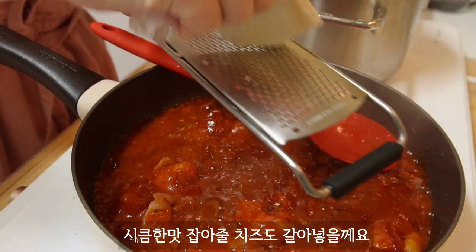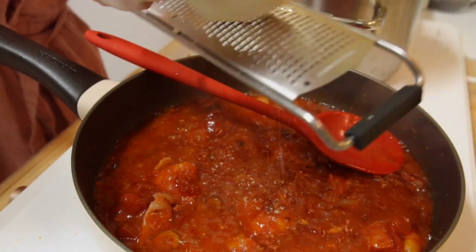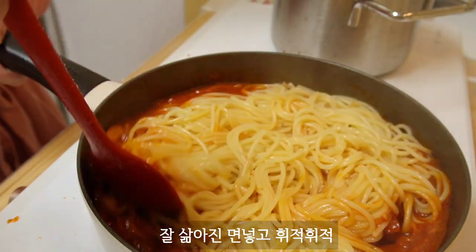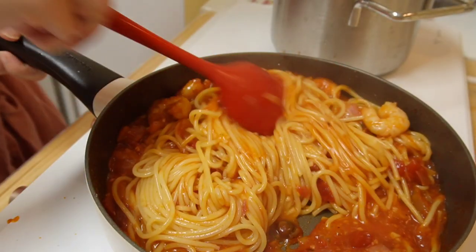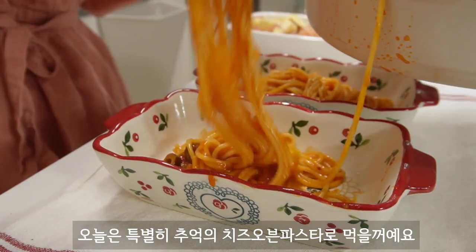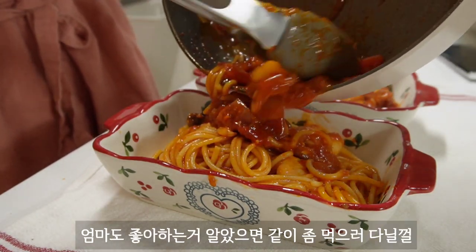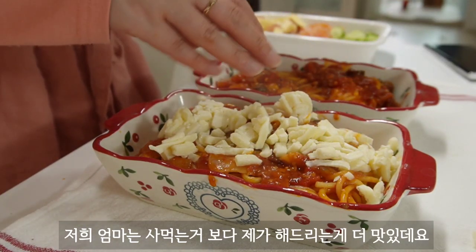I'm going to mix it up. I'm going to put it in a little bit. The top is the most ordinary egg. I made the egg. Then I made it — I don't know.